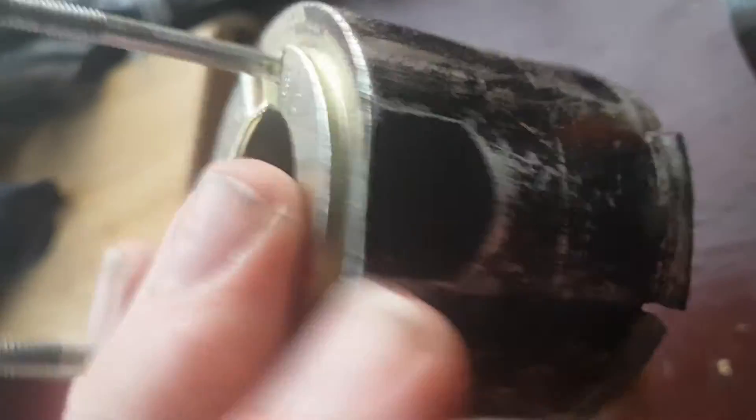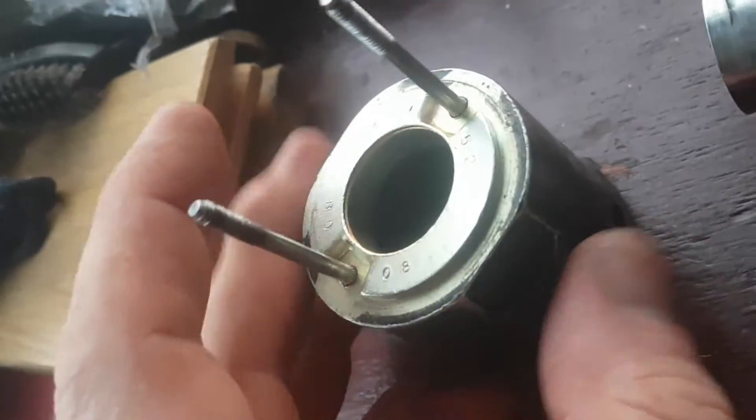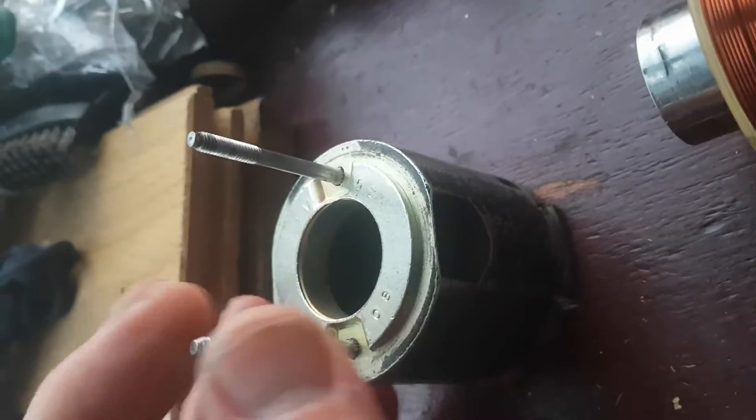This is just the casing that bolts onto the starter motor. Then you do up those screws. In here there was a spring — I've still got that. Those do up onto there with an 8mm nut.